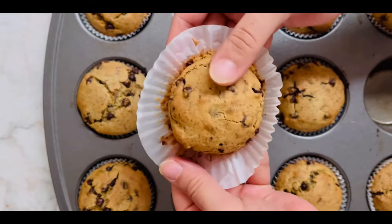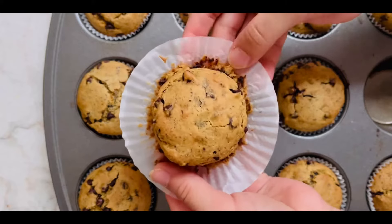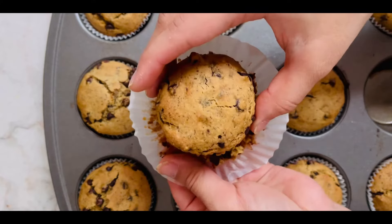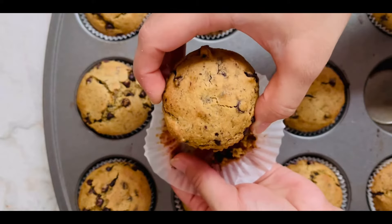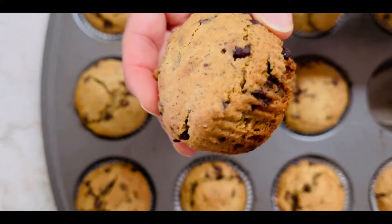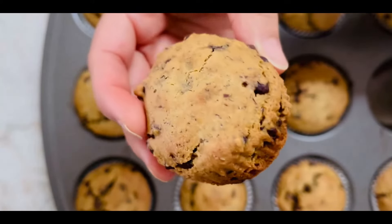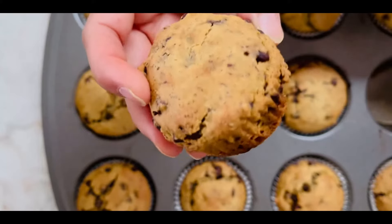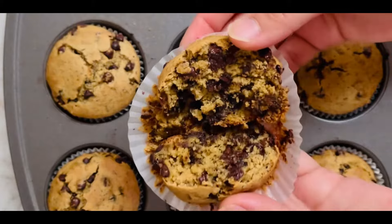Welcome back to my channel. Today we are whipping up healthy chocolate chip muffins made with oats. They are oil free, refined sugar free, and vegan. These muffins are perfect for breakfast or snacks. Since they are nut free also, they pack as a great school snack. They are freezer friendly too, so bake a bigger batch and enjoy as and when needed. Make sure to subscribe for more delicious recipes.